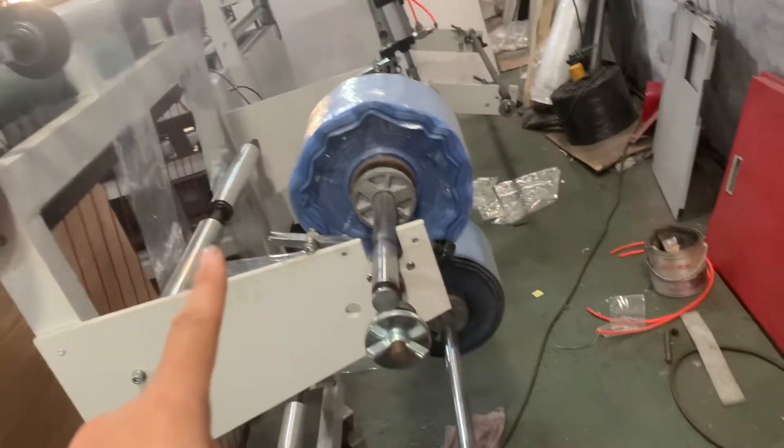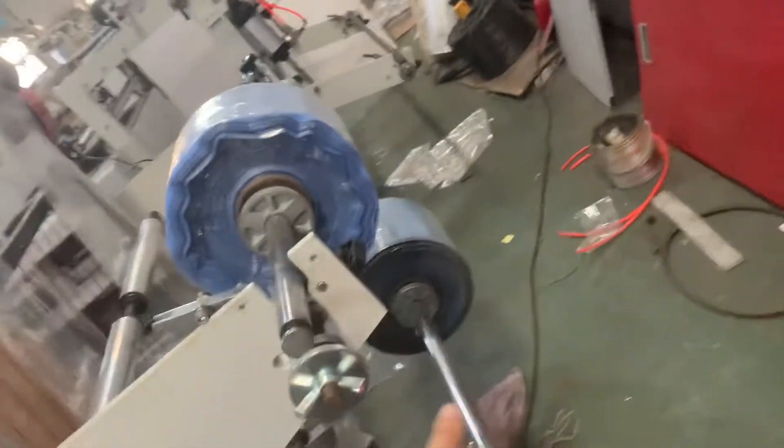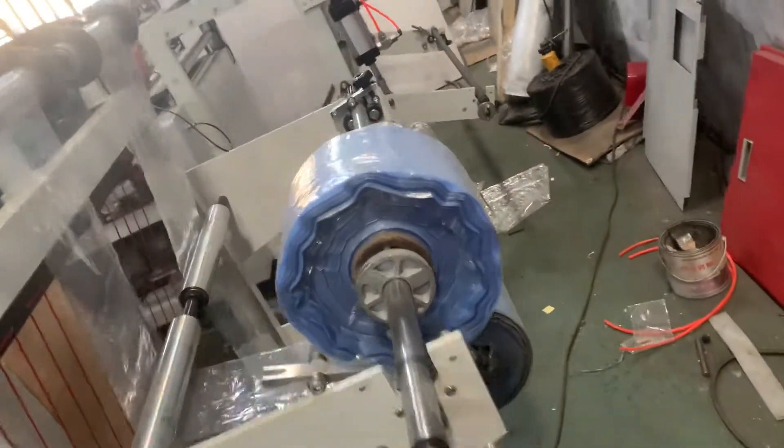This is the LED machine. Double lights. This is the first unwinder and this is the second unwinder.